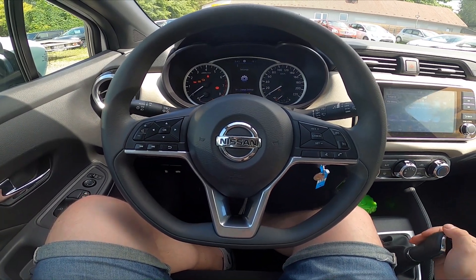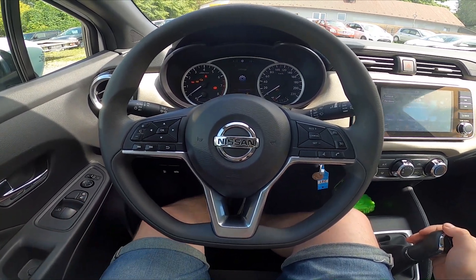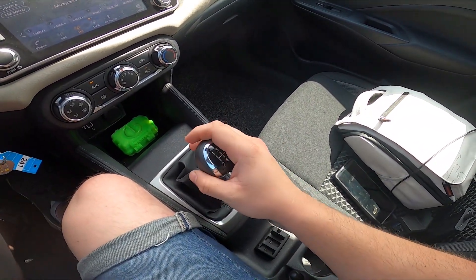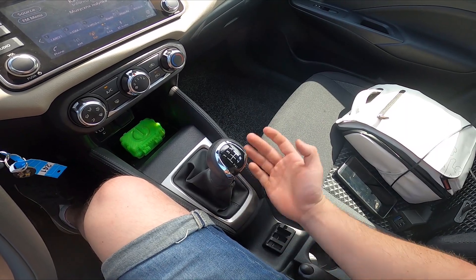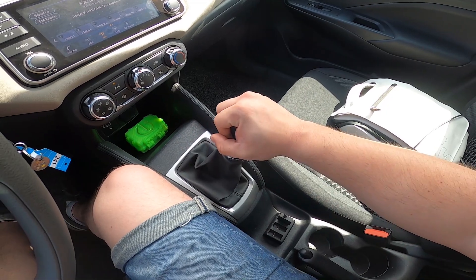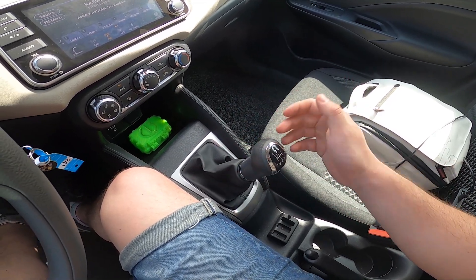To begin, let's press the clutch and take a look at the gearbox lever. As shown on the scheme, to put on reverse gear we have to push the gearbox right and downwards.